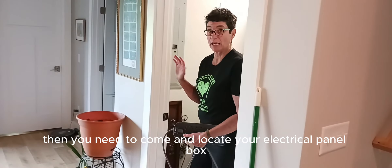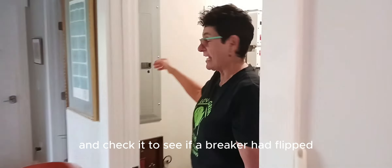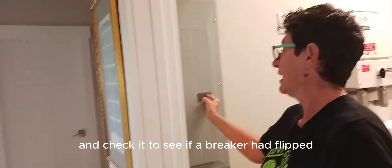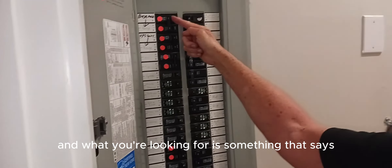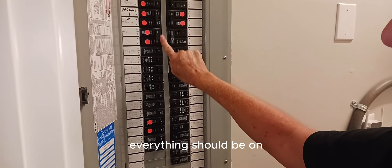then you need to come and locate your electric panel box and check it to see if a breaker had flipped. What you're looking for is something that says off on this side. Everything should be on.